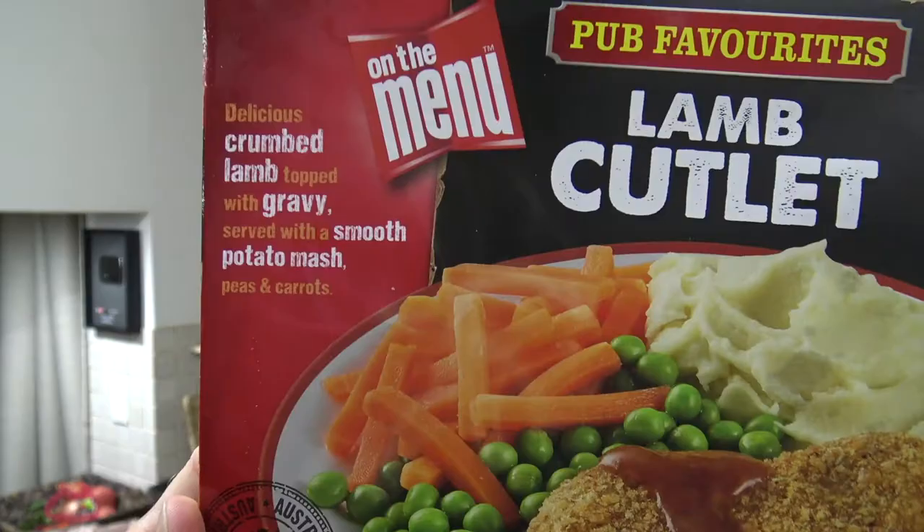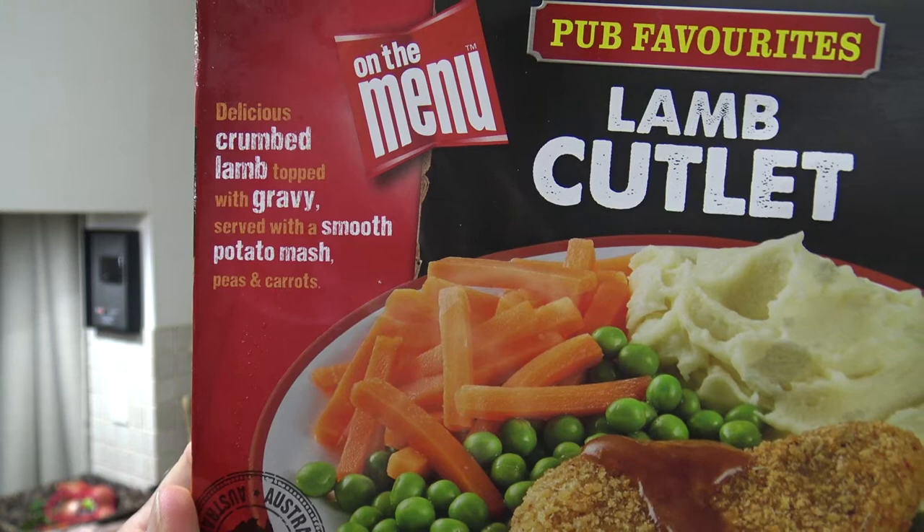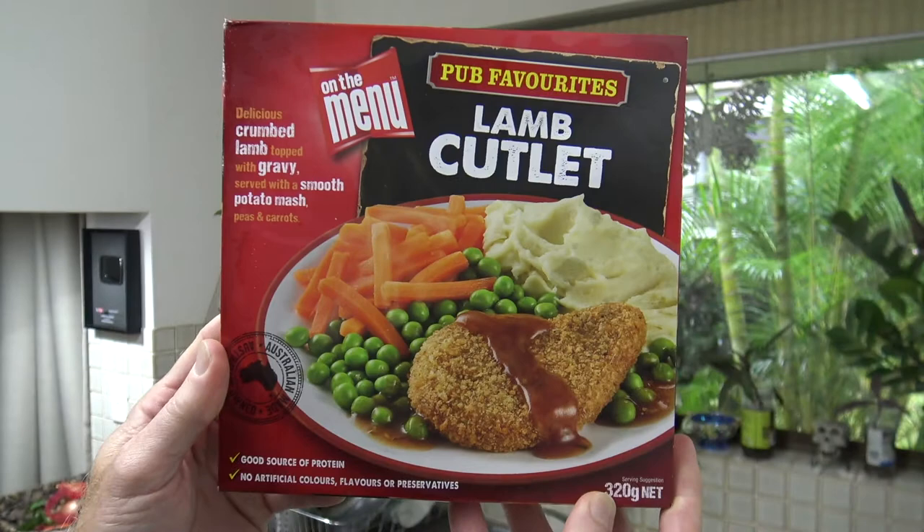Delicious crumbed lamb topped with gravy, served with smooth mashed potato, peas and carrots. How good does that sound? And it actually looks pretty good too.